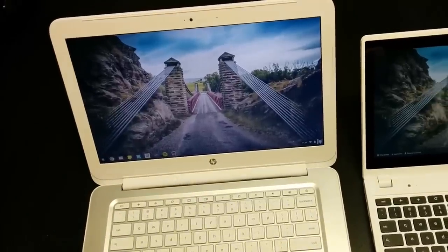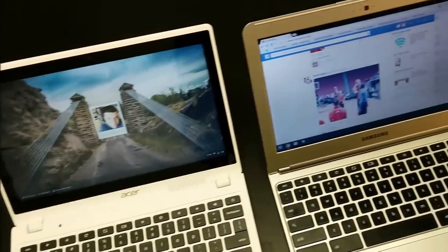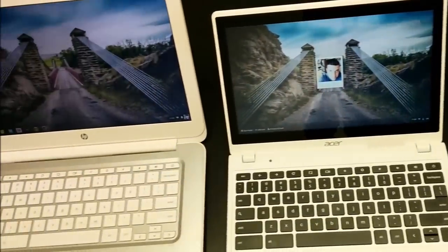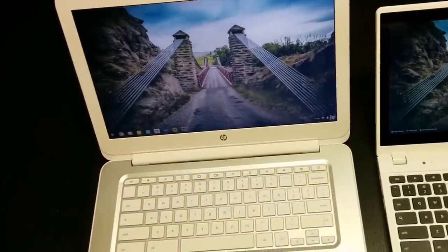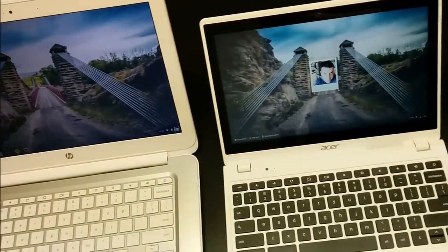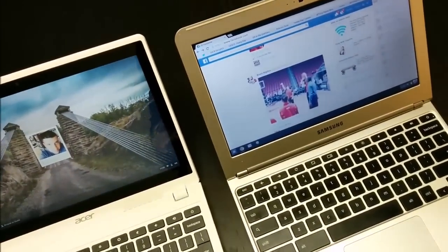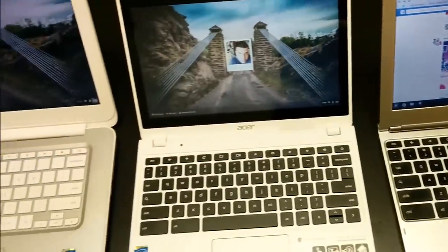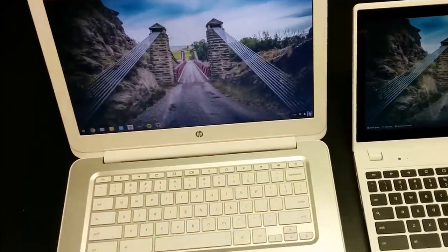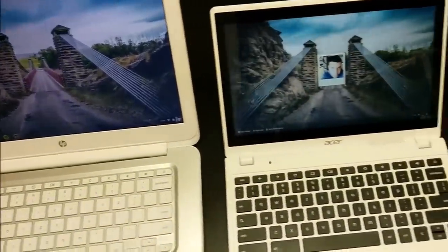As we all know, the ability for the Chromecast to actually cast a tab relies heavily on the processing power of the device casting that tab. Whether it's coming from a MacBook, a Windows PC, or a Chromebook, the processor is tasked with actually manipulating that data and sending it to the Chromecast. Now with things like YouTube, Hulu, or Netflix, once you've started that video and cast it from that particular web application, the Chromecast takes over and nothing is relying on the device itself.